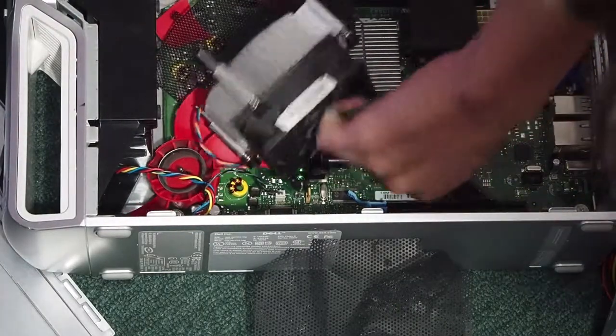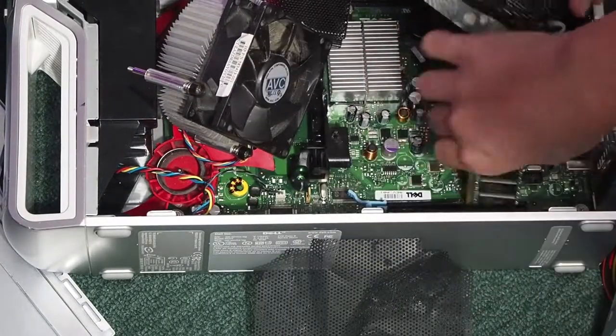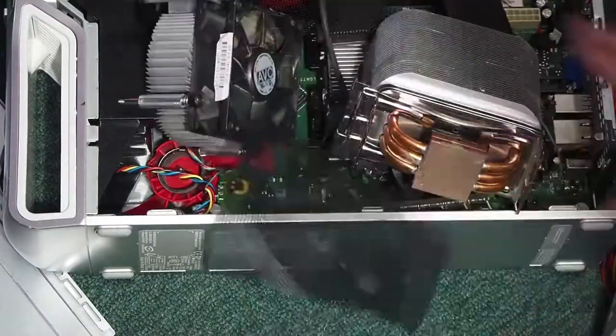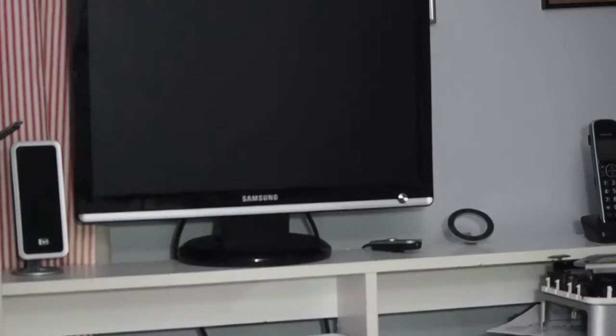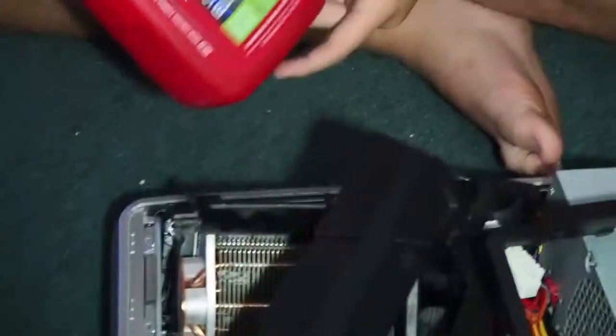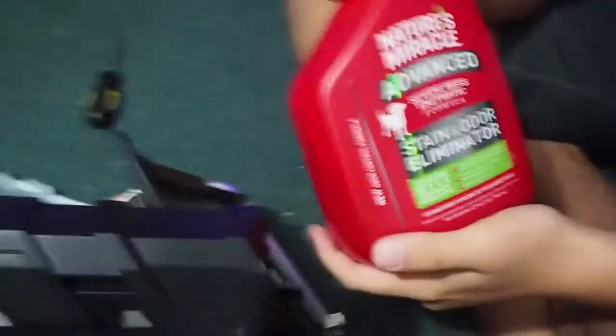So now we're just going to put our cooling back in. We have one magical thing which we'll show you how to use when your PC is not starting. So this PC — if you go up to the screen right there — we're not currently booting. So we're going to show you how to make your PC boot. It's like starter fluid for your PC. It's called Nature's Miracle Advanced Supermass Enzyme Formula.